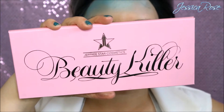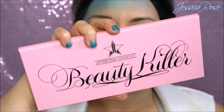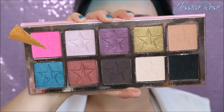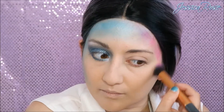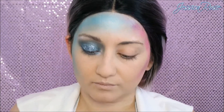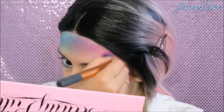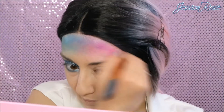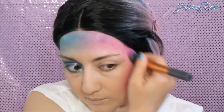Now I'm going to move on to the other side of the face. I'm taking the Jeffree Star Cosmetics Beauty Killer eyeshadow palette and I'm taking the bright neon pink — I love this colour, it's so pigmented. With this one I'm going to take another contour brush and go down the exact same method on the other side of the face, blending this down the side of my forehead, my temples and then going down into the contour. I'm blending the edges of the blue and pink together and it mixes nicely to make a purplish shade, so it has a really nice ombre effect.